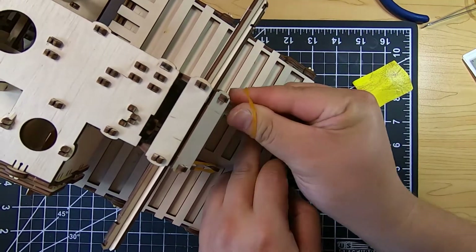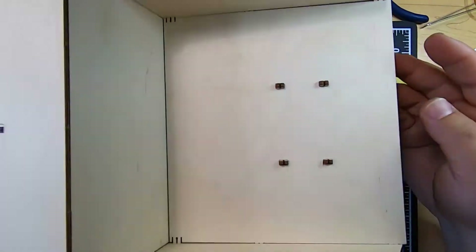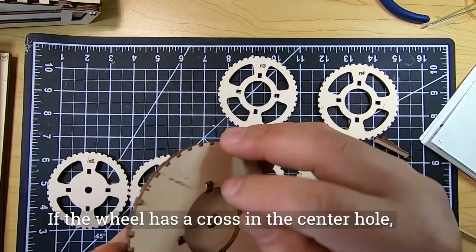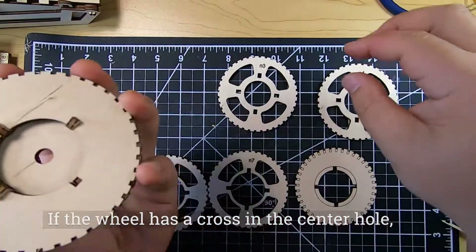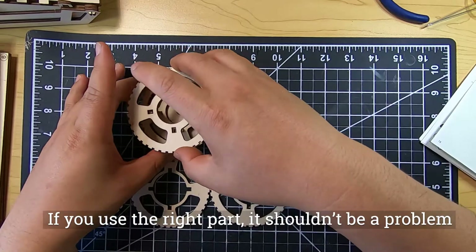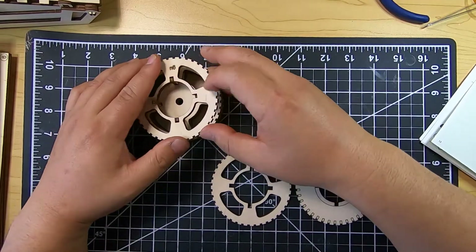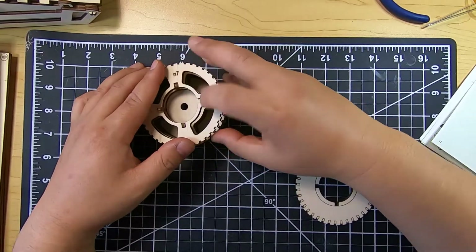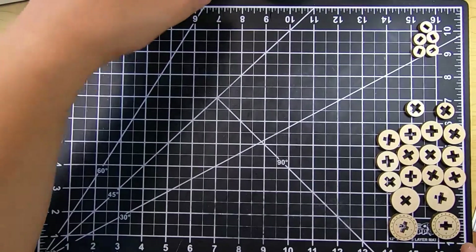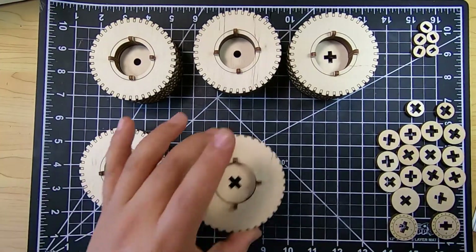Now we're going to be making the wheels. The wheel is pretty straightforward — just multiple layers, putting dowels through on four sides, and then having the wheel layers go through those holes one by one. There are two types of wheels: one with circular holes in the middle, and another where the hole is a cross shape. If you have the cross piece, make sure the crosses are aligned — I made this mistake and had to break it apart and reassemble the wheel so the crosses were aligned. Here are our six wheels that will be attached to the body.